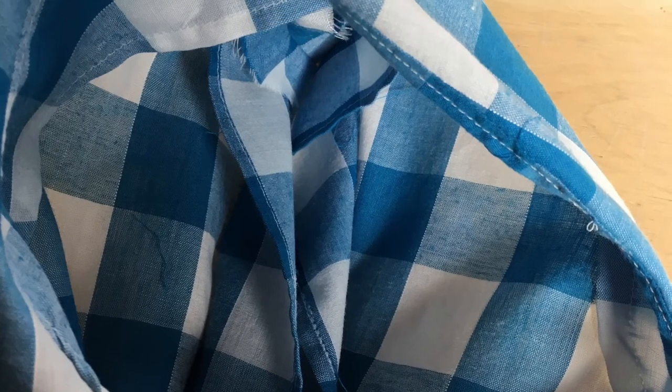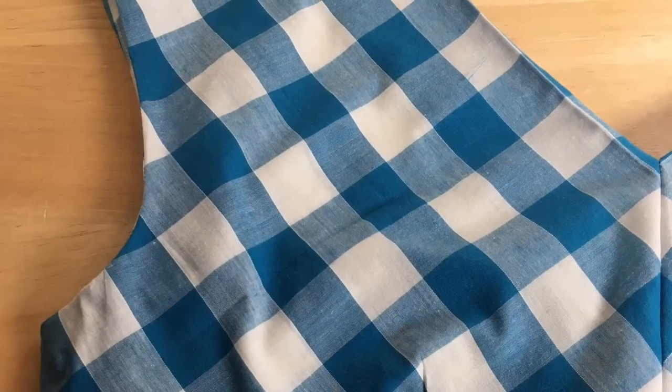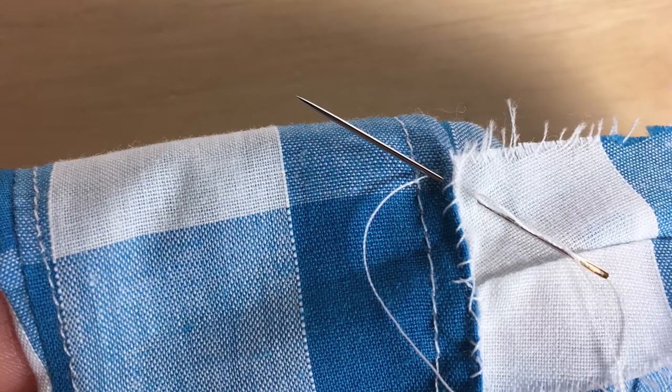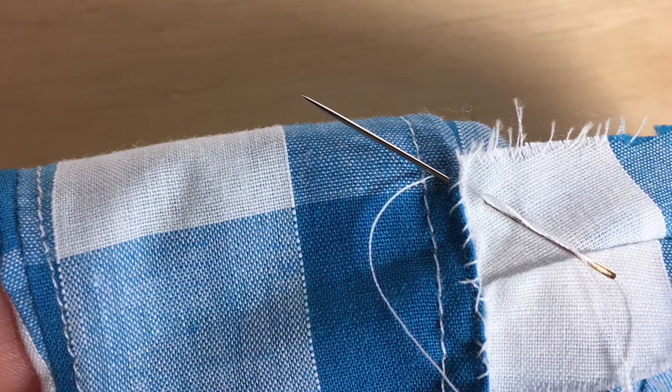You also have to finish the raw edge. It then sits from the inside so any stitching will be on the inside of the garment — you cannot see any stitching from the facings on the outside. You then have to make sure you've hand-stitched the facing lightly to the seam.